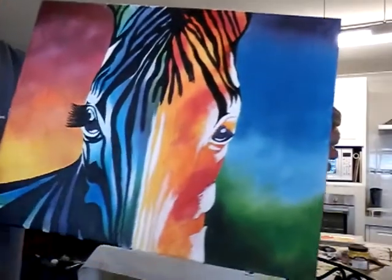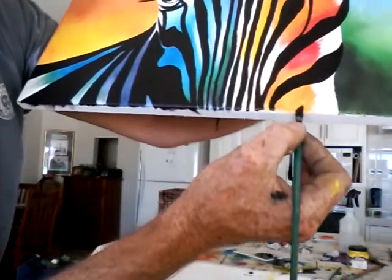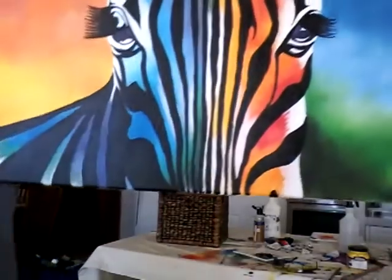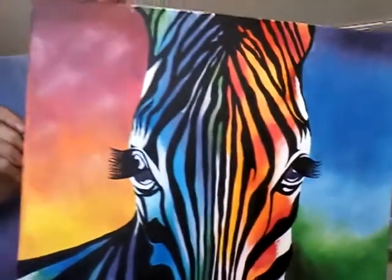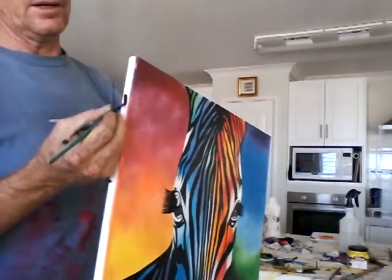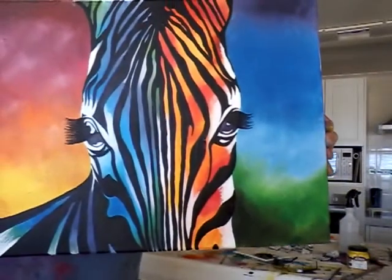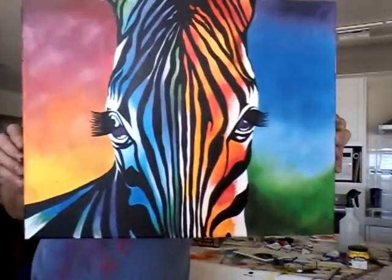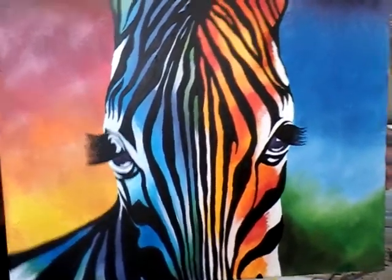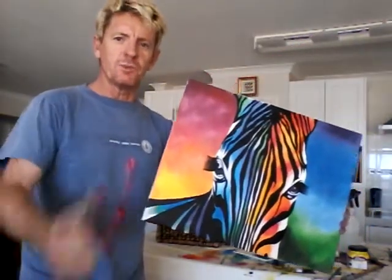We're just about finished — all I've got to do is sign it. Now with a stretch canvas, if you don't want to bring your paint around the side, just paint the whole thing black — that's what I'm going to do with this one. I'm going to sign it, but that's the finished product of our Rainbow Zebra. Hope you enjoyed the show — goodbye, good luck, good on you.